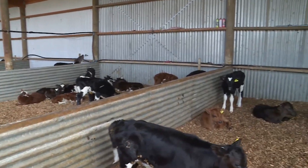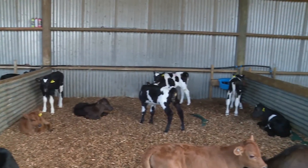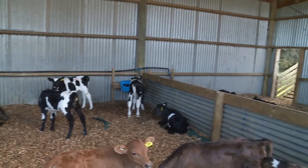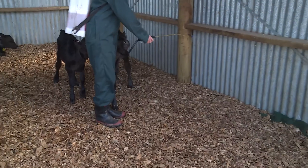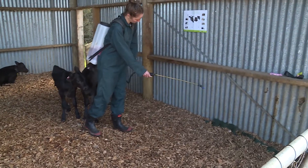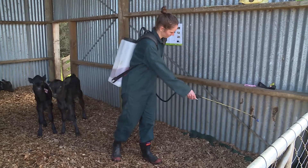You can help control the spread of disease by keeping calves of the same age in the same pen and not moving calves between pens. You can also help prevent bacteria build-up by regularly using a disinfectant to clean pens. The disinfectant should be safe to use around feed, water and calves.